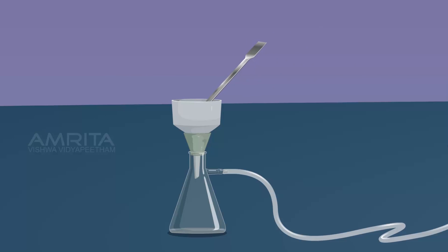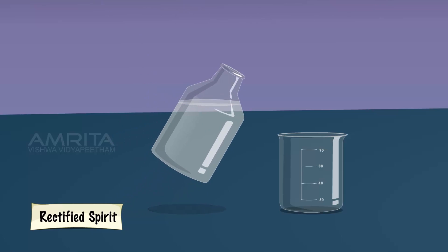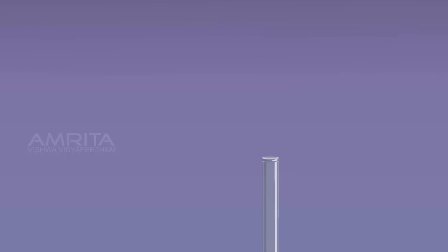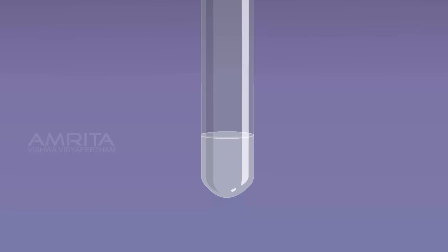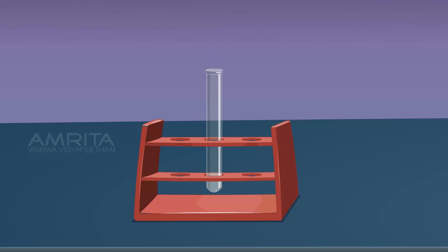Take the precipitate of Dibenzyl Acetone using a spatula and transfer it into a test tube. Take some rectified spirit in a beaker and heat it. Add a little of this to the test tube containing the precipitate. The precipitate dissolves. Then allow it to cool slowly. On cooling, pale yellow crystals of Dibenzyl Acetone separate out.